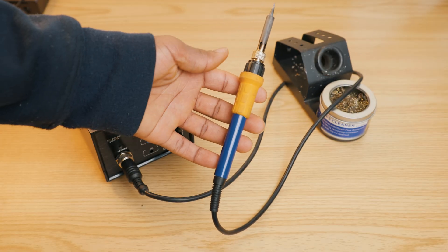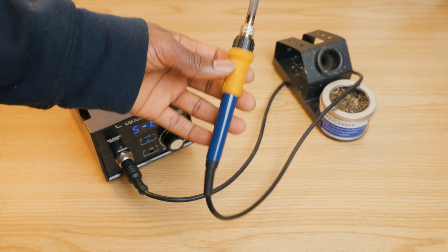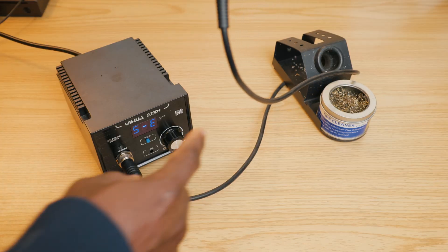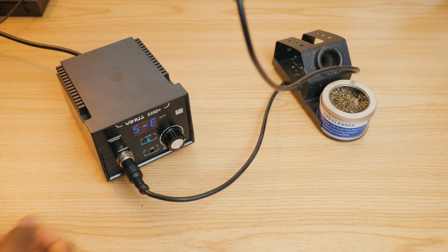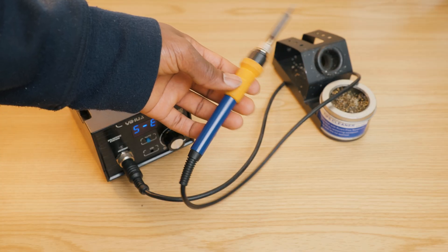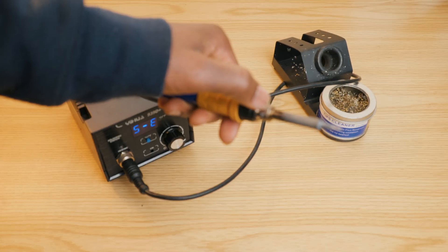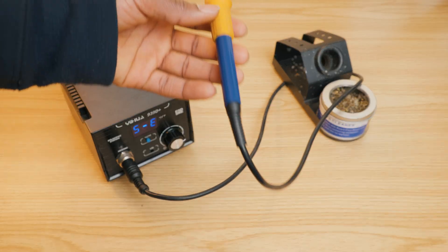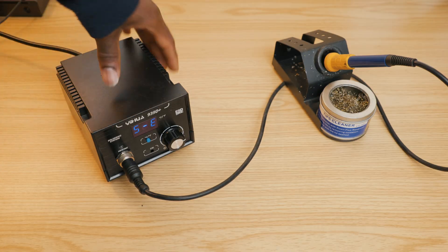The second option, which is a little bit more expensive, is replacing the whole handle. It comes with the handle and the connector, which is about $20 on Amazon. If you decide to only replace the heating element, that's about $10. I will also add links in the video description.